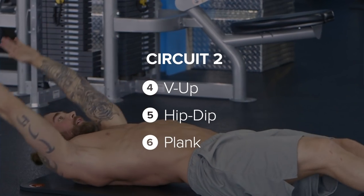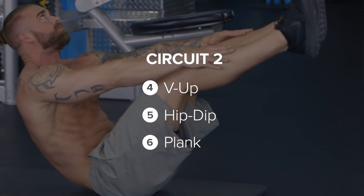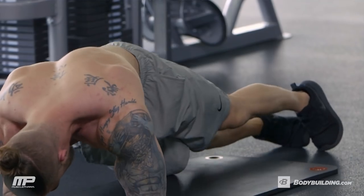So second circuit, we're doing three exercises again. You're going to go each of these for 30 seconds a piece, back to back, and then you get to rest one minute. And you're going to do three rounds of this circuit as well. So if you're ready, let's go get it done.